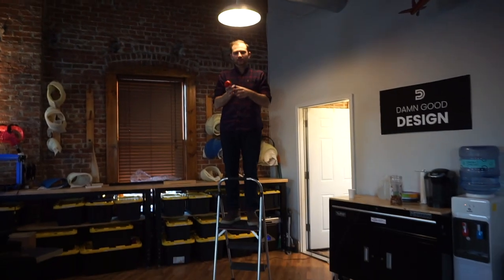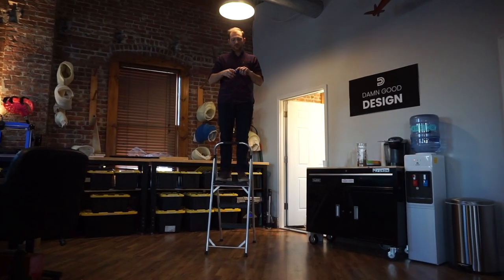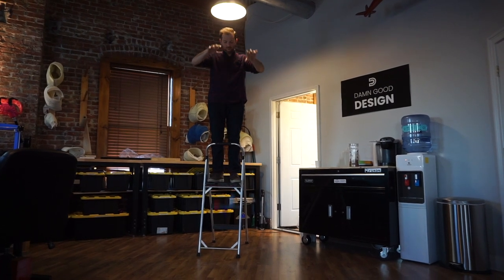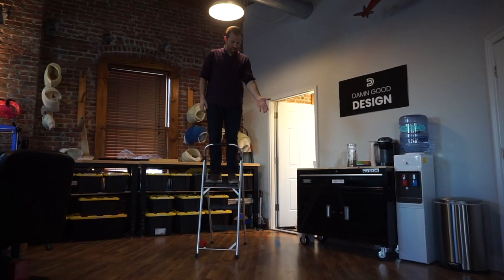Now I'm 10 feet in the air and we have Edge, Ninja Tech, and Cheetah. We're going to do a drop test again. Here we go. Edge wins!